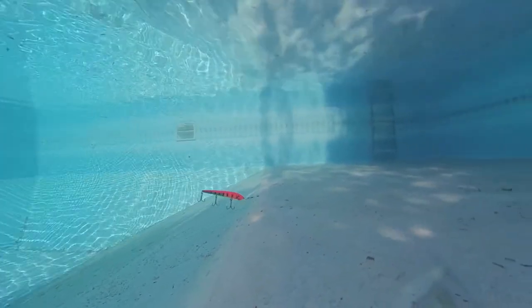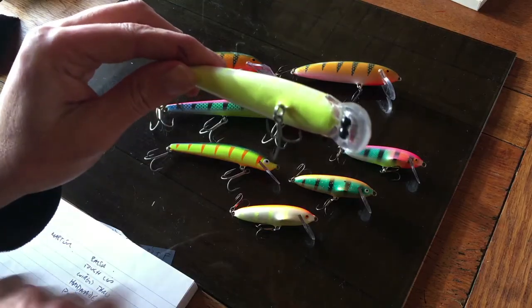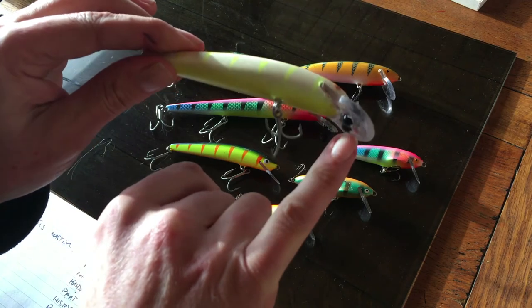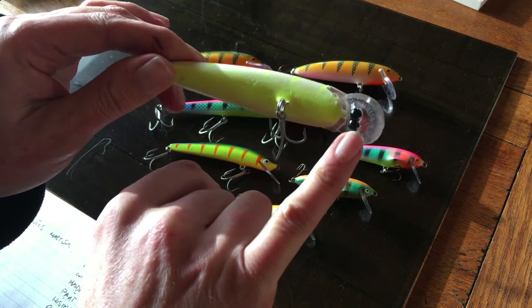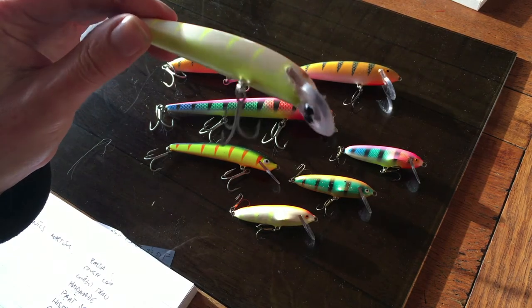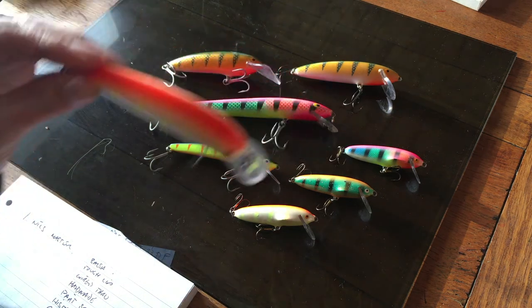I've had quite a lot of success trolling these behind a slow electric motor - they're not too bad for that. By the way, these weights - this is a split shot I put underneath to make this one run a bit deeper when we're at Grafham. It's quite a nice mod; doesn't affect the movement of the lure at all but does make it run consistently deeper.